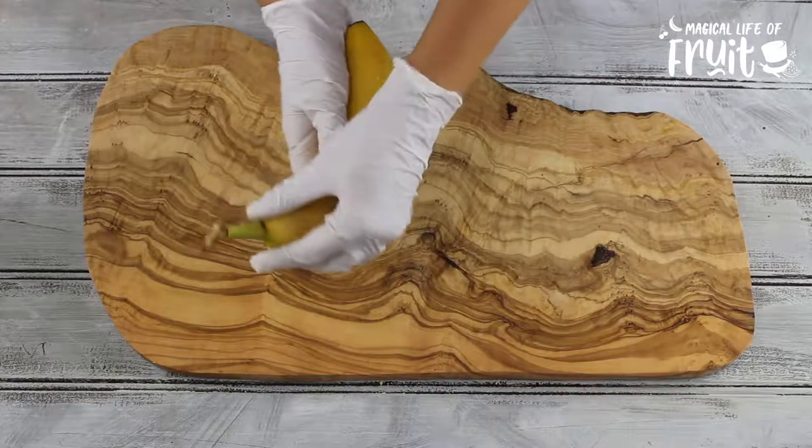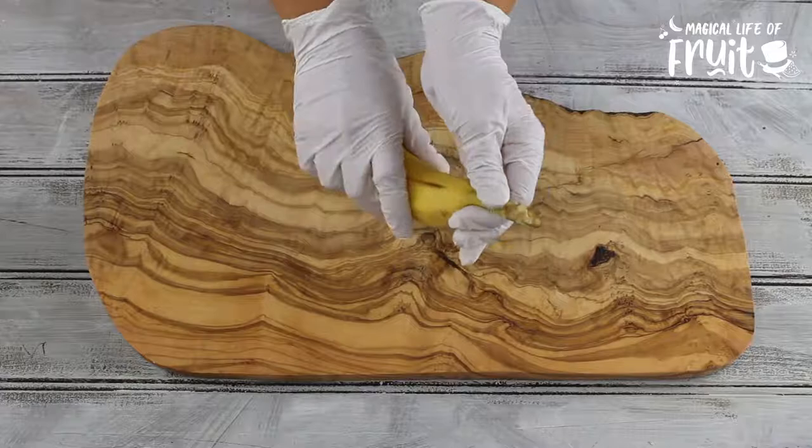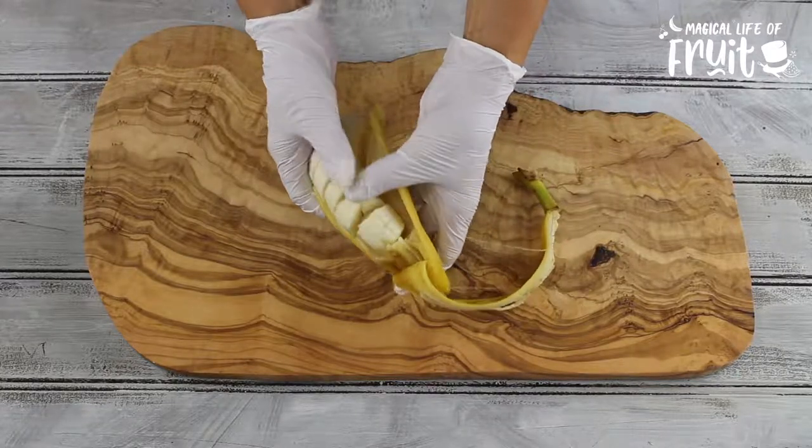Imagine giving someone a banana and telling them to peel it. The banana has never been opened, but when they open it they see that it's already been sliced. Wow, that's fruit magic.